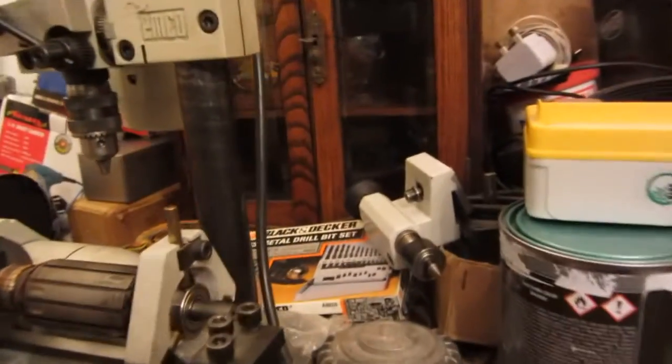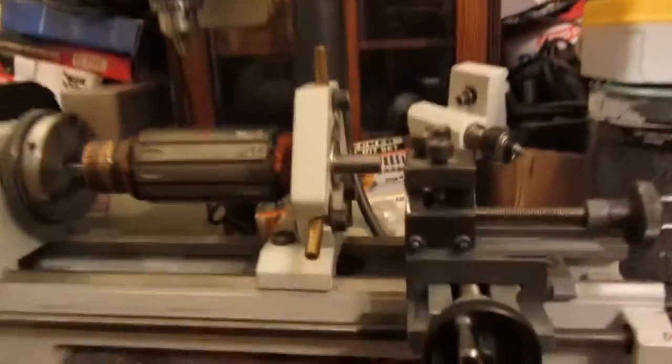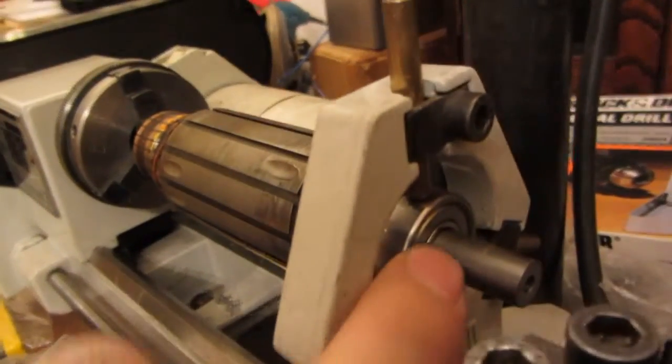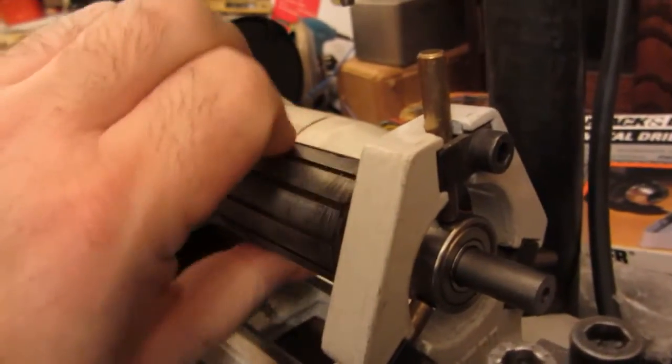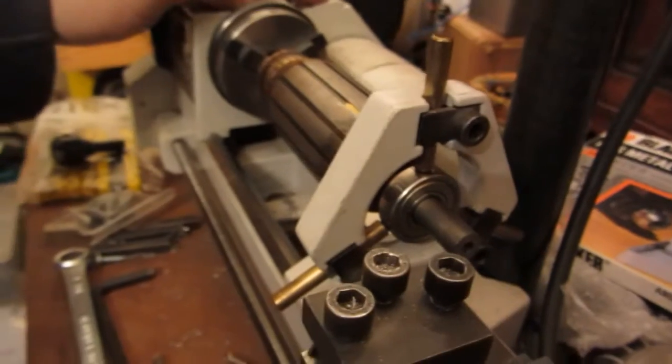This is a Unimat 3 lathe, 1983 model, and it's all set up. I've got my fixed steady there to secure the piece using a slightly bigger bearing to keep it in place, so it runs central. I'll spin it round.